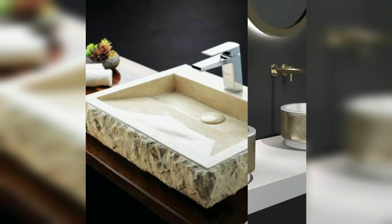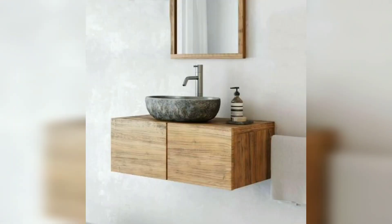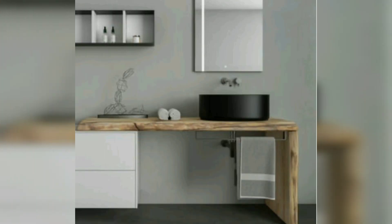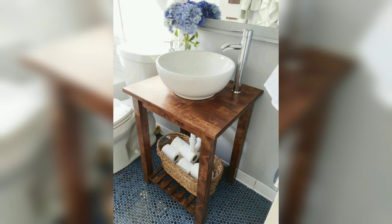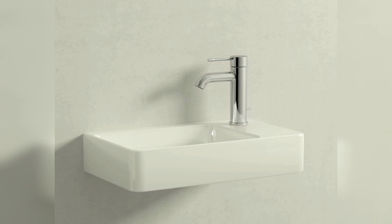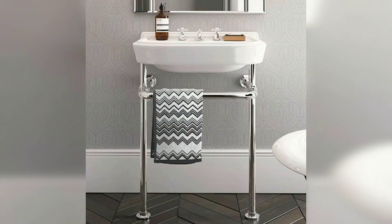Another advantage of freestanding counter-mounted basins is the glazing. Some are glazed all the way around, including the back of the basin. This is a great choice if you are placing the basin in front of a mirror, as no one wants to see an unglazed gray edge every day. It is always recommended to check with the supplier to make sure your basin is glazed all the way around.